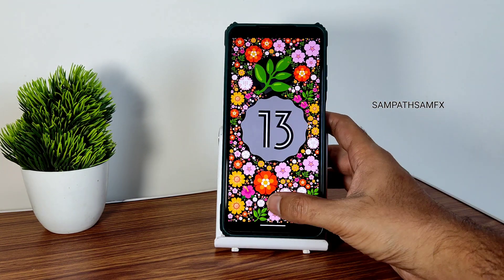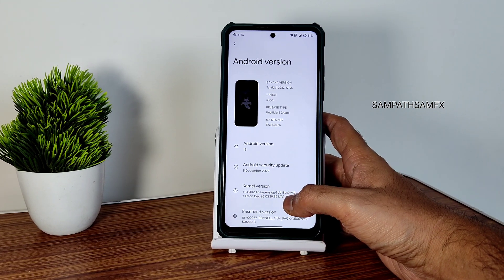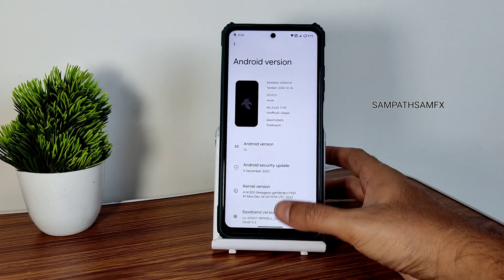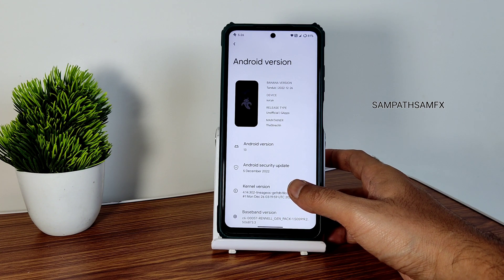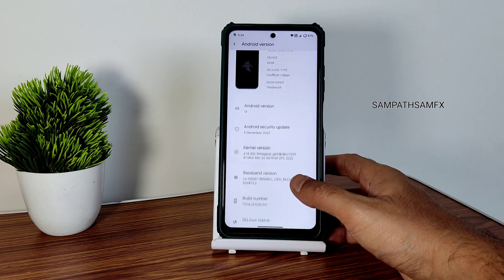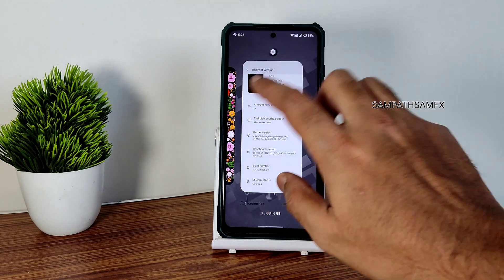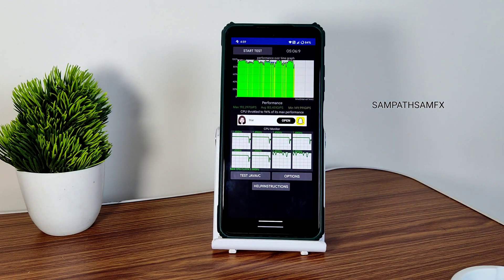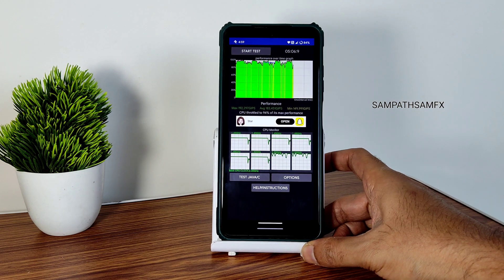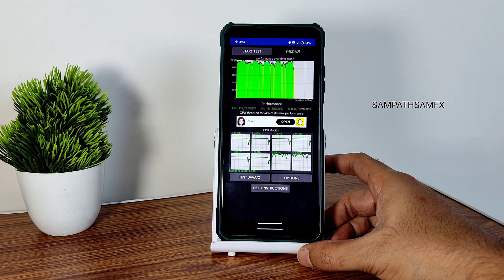As you can see the security patch is 5 December 2022, which is the latest. Kernel version is 4.14.302, Lineage OSI kernel — this has been used for wider ROMs for Poco X3 NFC. Build date, baseband version, build number you can see. SELinux status is enforcing. I've been running the CPU throttling test for the last 5 minutes — maximum score is 192, average is 183, minimum is 149, totaling 94% of max performance, which is good.